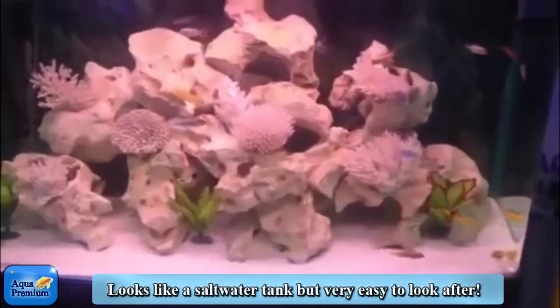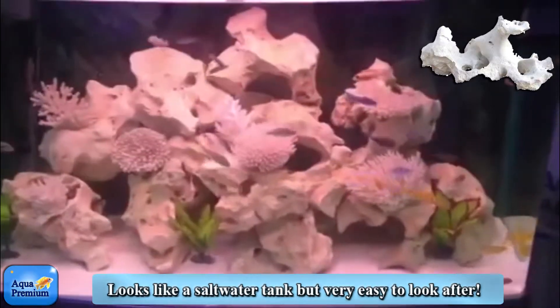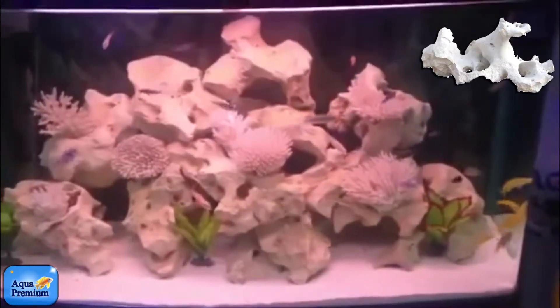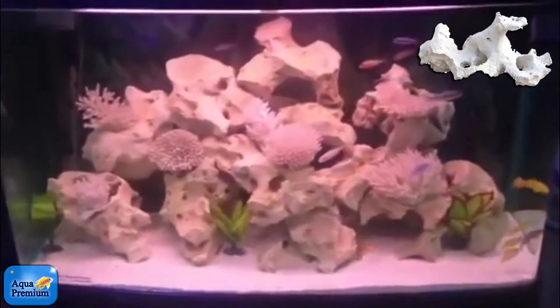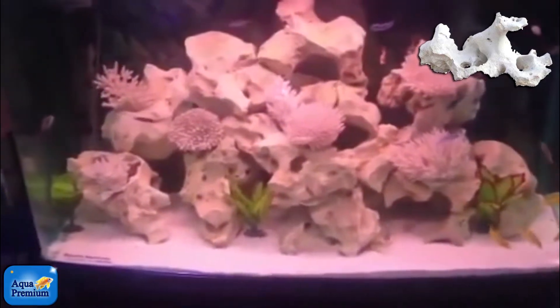Many people would love to get a saltwater aquarium but really don't have the time to look after them. If that's the case, one thing you could do is actually set up an African cichlid aquarium and theme it like a saltwater aquarium.